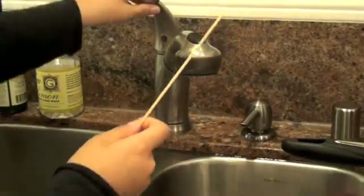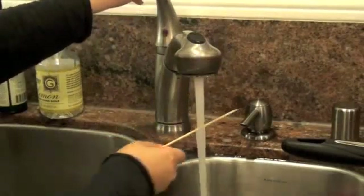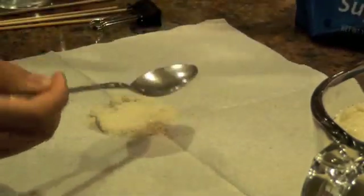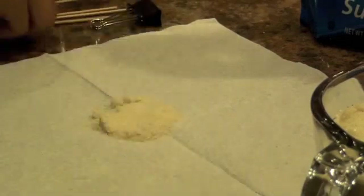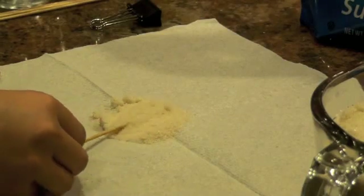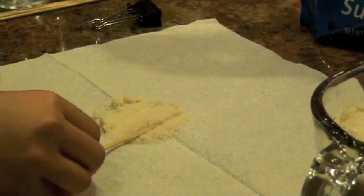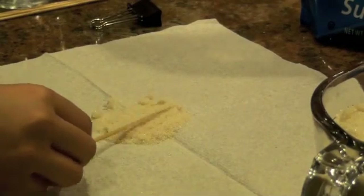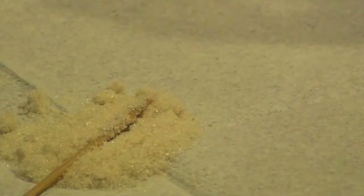First, take your skewer and run it through hot water on the areas where the rock candy is supposed to be. Next, take a spoonful of sugar and place it on a paper towel. Now, roll the wet skewer on the sugar. This will allow the solution to stick onto the skewer.